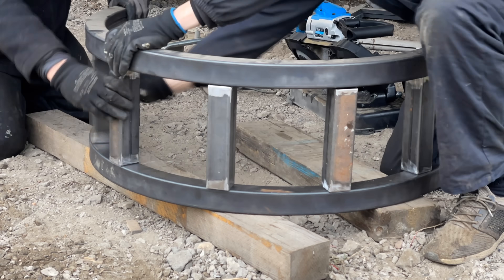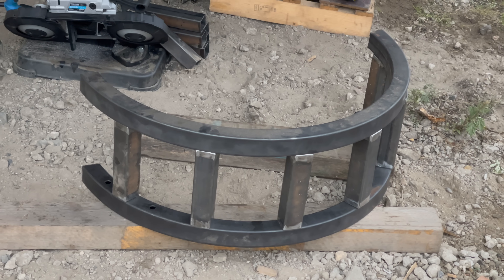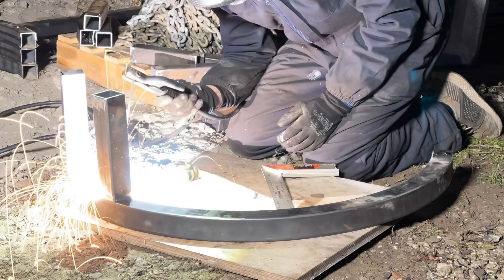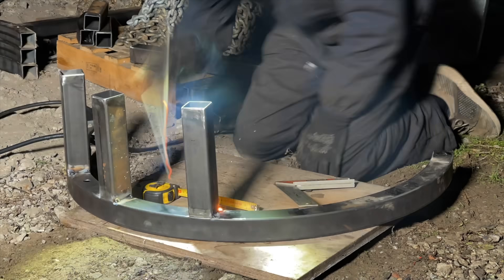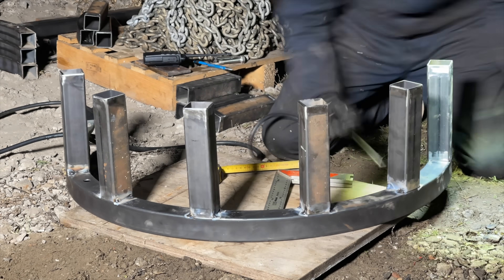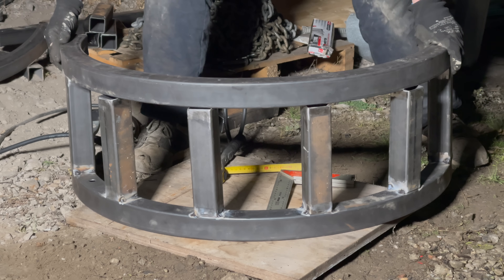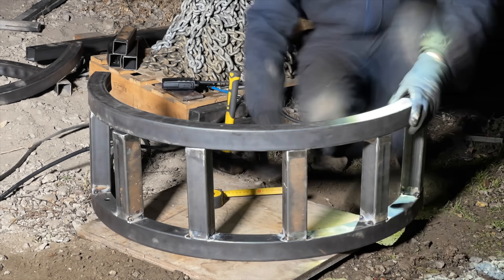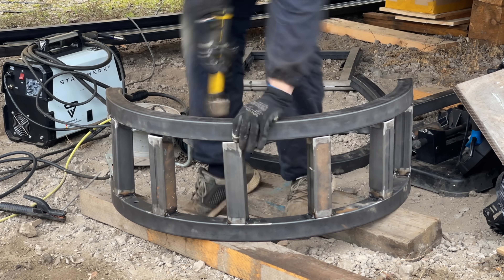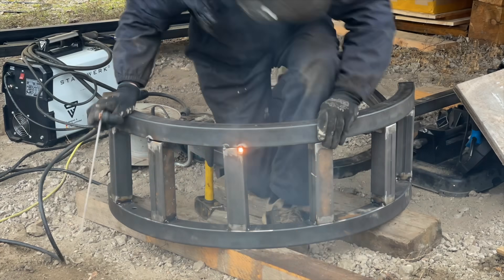Next I'm gonna mark positions of equal distance for where to attach the struts. Now I can weld these onto the first arc, as always first with a few tack welds. I position the second arc on top and then weld it onto the existing structure. You may notice that I didn't take much care to get all the struts perfectly straight — that's mainly because the purpose of this structure is purely functional.